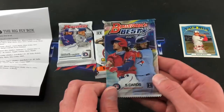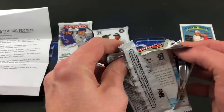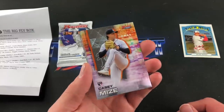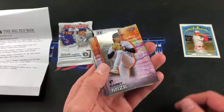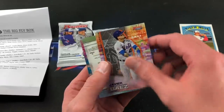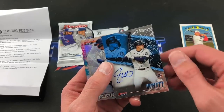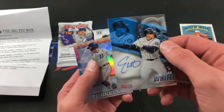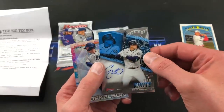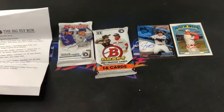Let's do 2021 Bowman's Best — this is a hobby pack. Refractors are one per pack, chrome autos one in three, atomic refractors one in 12. We have Casey Mize rookie card starting things off. Joey Votto. Javier Báez. And what do we have here — an auto of Evan White, on-card auto! Very, very nice. You've just received a 2021 Bowman's Best autograph card — Evan White on-card rookie auto. And there's Spencer Torkelson as well. Wow, this box is freaking awesome!